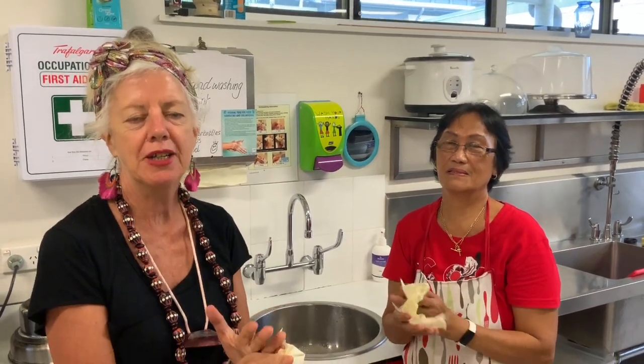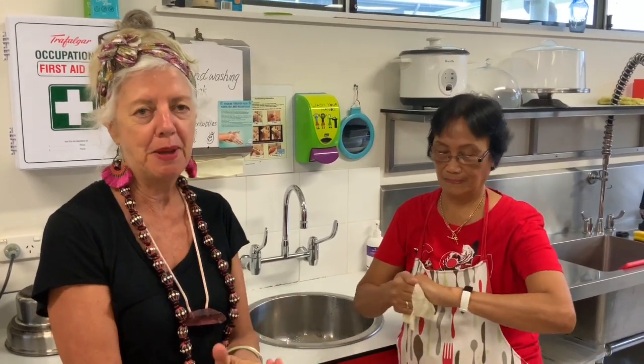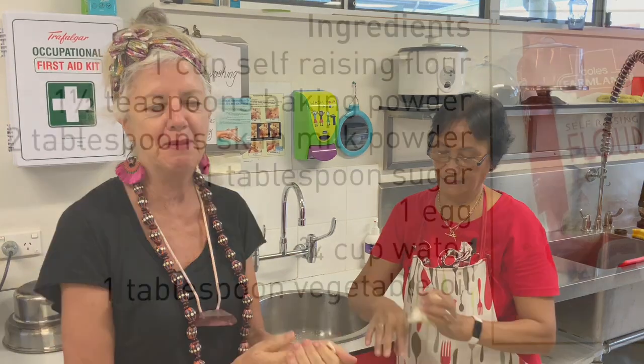Hello everybody, it's Miss Annie and I'm with Miss Pillar today. We've just washed our hands and we're about to cook pancakes. I know lots of you have eaten Miss Pillar's pancakes, so here we go. This is what's happening today.